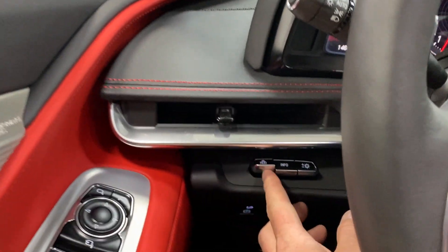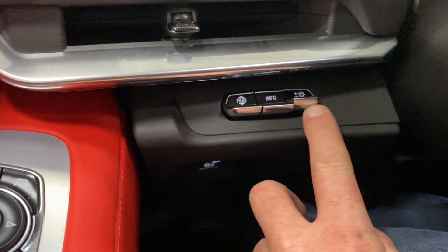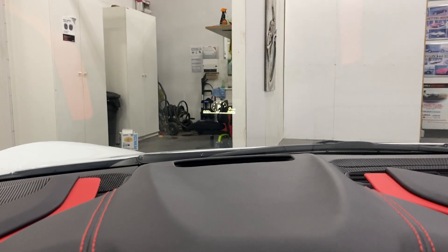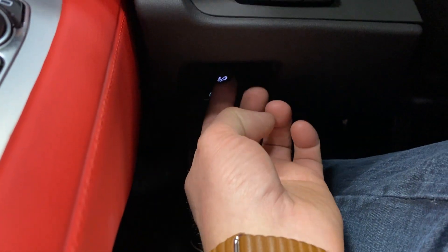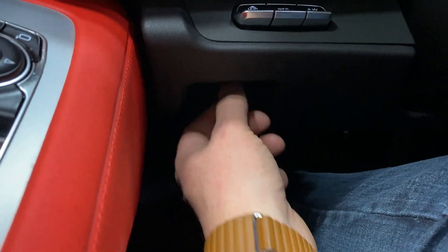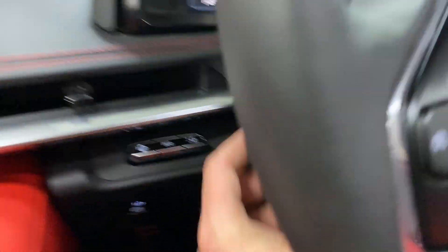Down below we've got heads up display control — and there on the dash is your heads up display, which is great. We've also got the electronic parking brake, a dimmer for the dash that will brighten and dim it, and power tilt and telescopic steering wheel control.